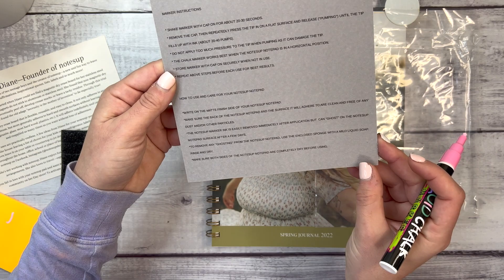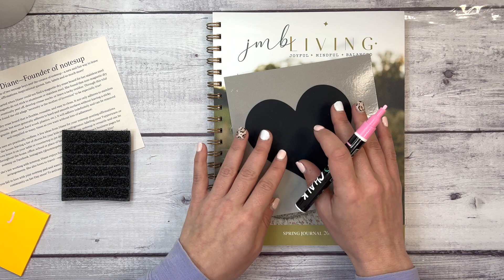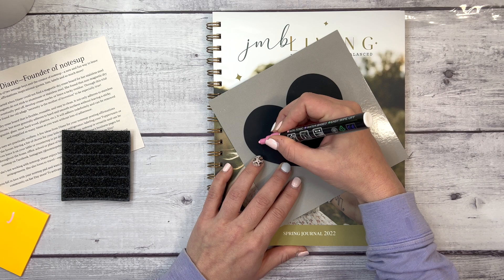You can use this for anything — self-love affirmations, your top three to-do's of the day, things like that on your desk. Let's write something on it.